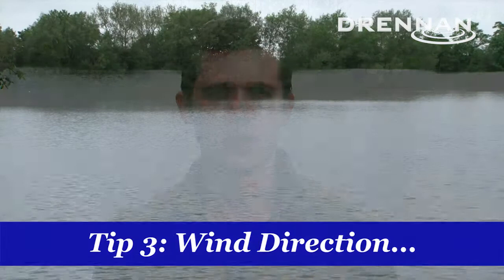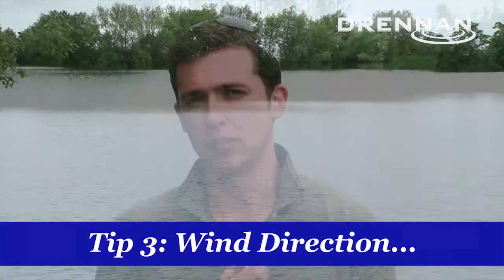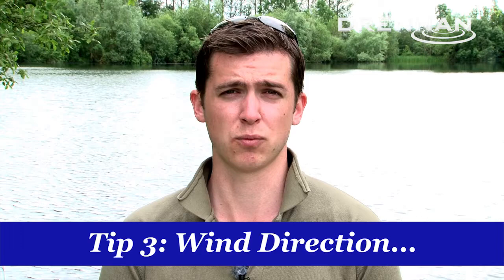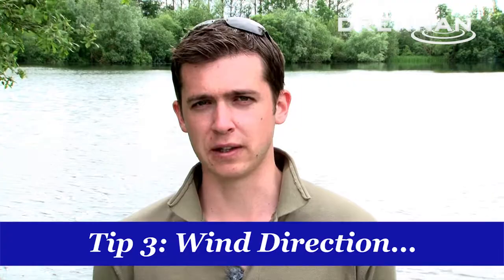Tip three is wind direction. Generally these gravel pits are big expanses of water — over 20 acres. From anyone standing on the bank looking at them they look quite daunting, and all the features are under water. But the best thing you can do is get on the end of a wind. If it's blowing from a south-westerly direction, generally that's a warm wind. It acts like a big conveyor belt — all the little bugs and things falling into the water are just going to travel down with the wind, and the fish are going to follow them.